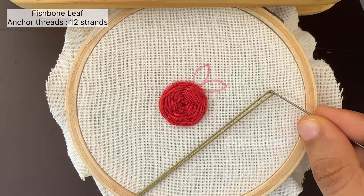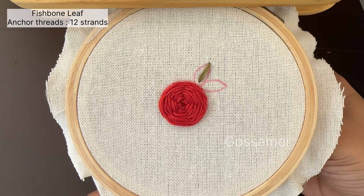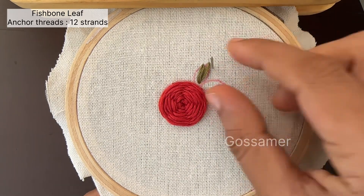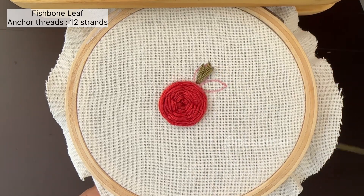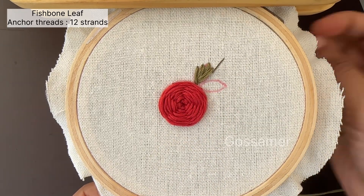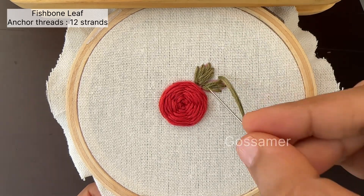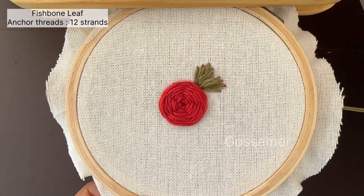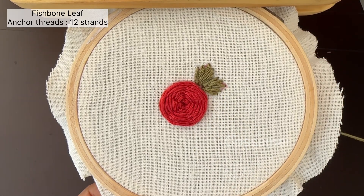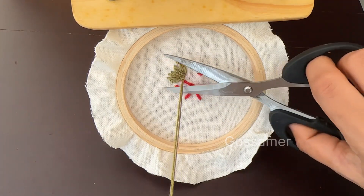Next, we are going to do the leaf stitch. For leaves also, we are going to use 12 strands. The leaf stitch tutorial is given in the description — you can go and check it out. To finish the back side of the leaf also, you can tie a knot on the back side of the cloth and cut off the extra thread.